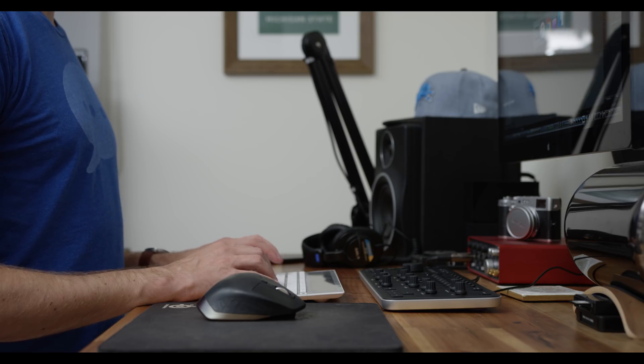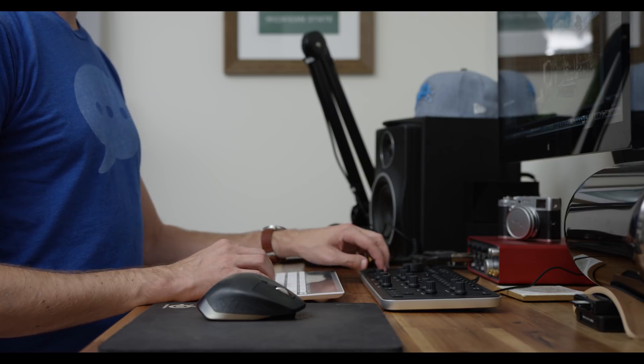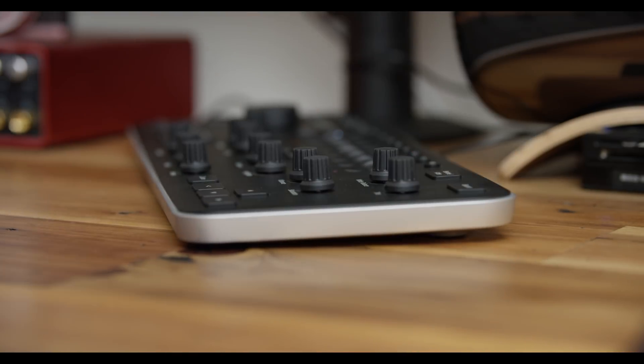Not everything's perfect with this. If I could make a couple updates or improvements, I would add even more custom buttons or let me change them to pretty much anything I want. Because of this, I still use my keyboard and mouse for other keyboard shortcuts for things this can't do. I'd also love if this thing was wireless and didn't need that USB cable, and I'm also hoping this potentially works in Adobe's other programs like Photoshop, or even Premiere with the Lumetri color panel, because a lot of the sliders are the same — exposure, contrast, tint, that sort of stuff.